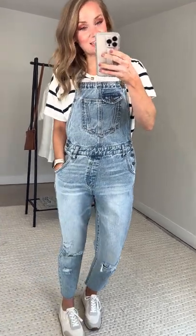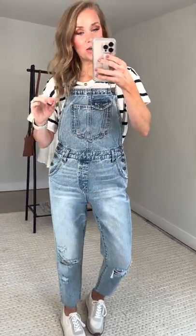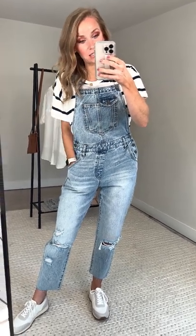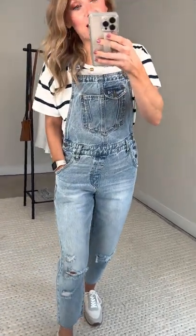Next up with our Hamptons collection, continuing on with the classic vintage coastal vibe — our Thatcher denim overalls. Obsessed with the Thatchers.